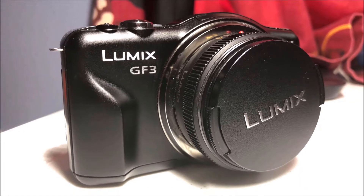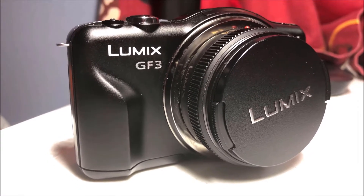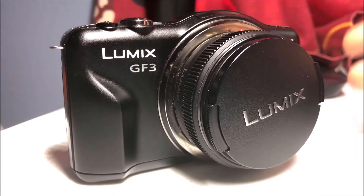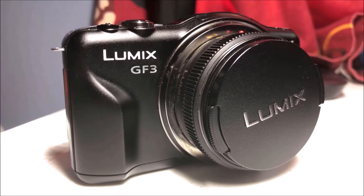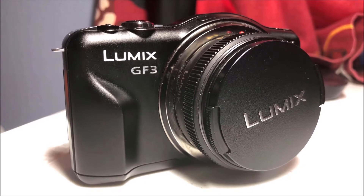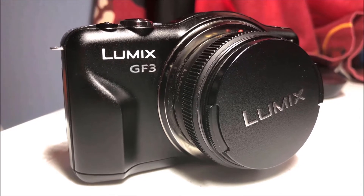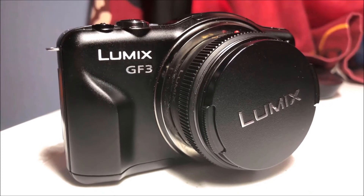Hello guys, welcome back. Today I'm doing a video that's pretty special and pretty different from what I normally do. I'm comparing an old mirrorless camera — this one is the Lumix GF3 by Panasonic — which I believe is from 2011, making it over seven years old, and we're comparing that to the iPhone X camera to see which one is better across a lot of different aspects.